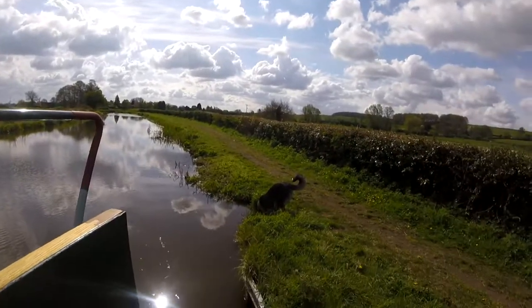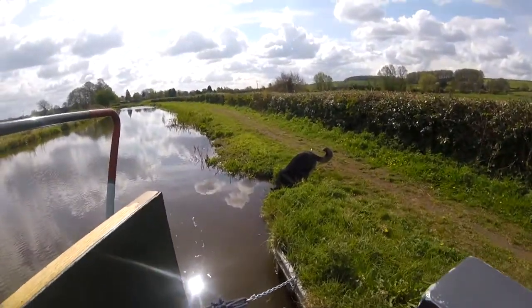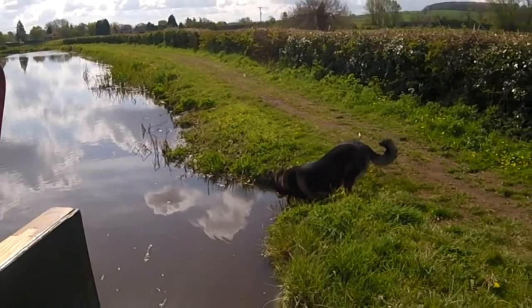Senna is currently entertained doing you know what - clearing the canal of debris. So that should keep her busy while I've got my head down.